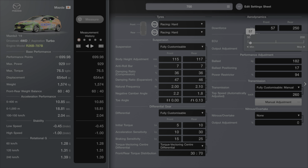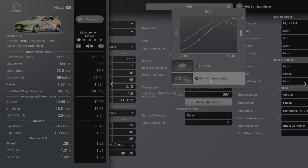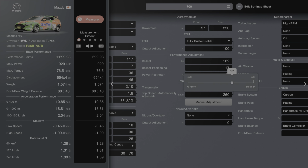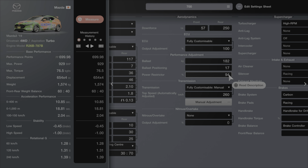As for downforce, we've gone with 57 at the front and 250 at the rear — a lot at the rear, not a whole bunch at the front. You're going to feel that rear downforce, but it only helps under speed. ECU is fully customisable and at 100%. We've got 182 kilos worth of ballast and we've offset that with weight reduction, pushing it slightly back at 17 — that puts some weight over the rear tyres and helps with acceleration. Power restrictor is set to 94%, so almost full power out of this thing, which is just crazy.